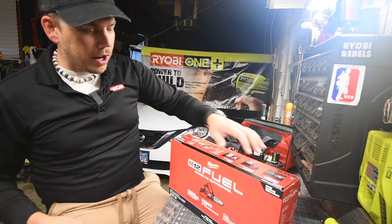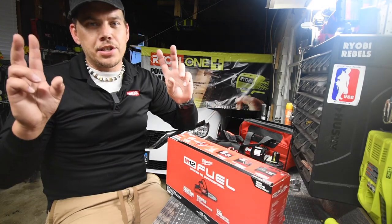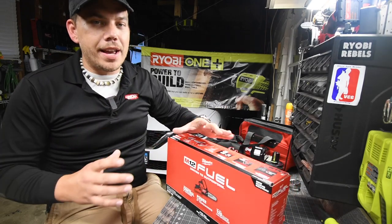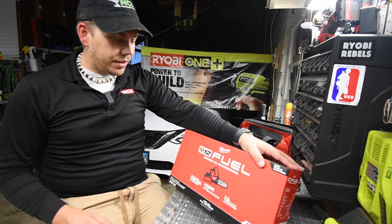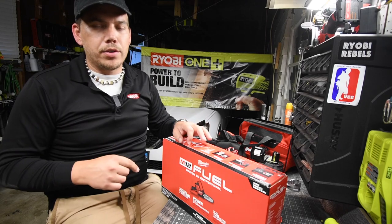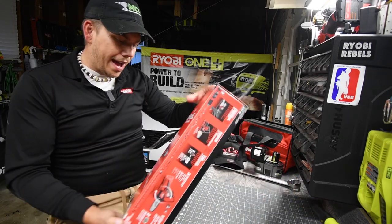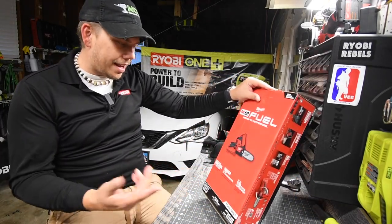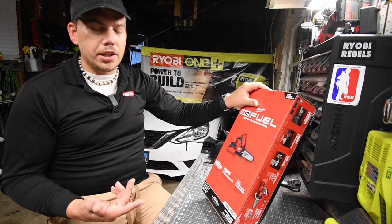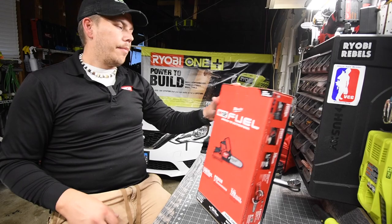Today we are going to unbox and test out the brand new M12 Hatchet six-inch chainsaw. As soon as I saw this thing I had to have it — it's actually pretty big for what it is, it's a 12-volt tool. I got this from ohiopowertools.com. It says unmatched control to access because of the size, power to cut three-inch hardwoods and up to 120 cuts per charge.